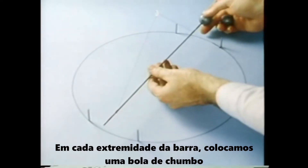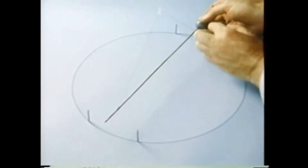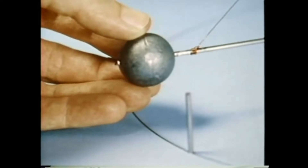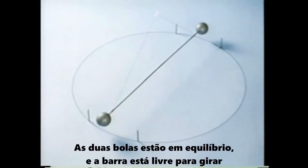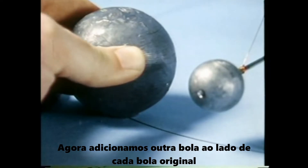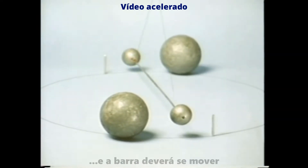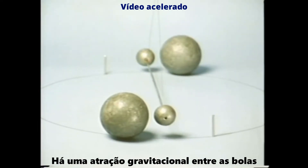On each end of the bar we put a lead ball. The two balls balance and the bar is free to turn. Now we put another ball on the left side of each of the two original ones. If everything attracts everything else, the balls should attract each other and the bar should move. There is an attraction of gravity between the lead balls.